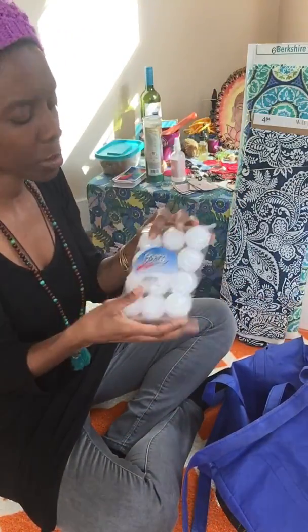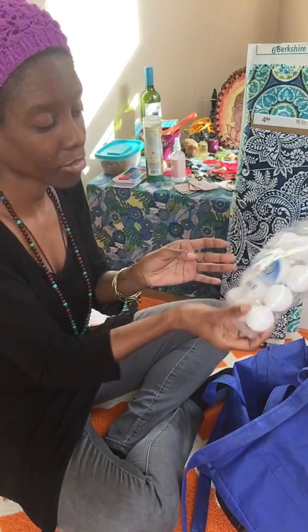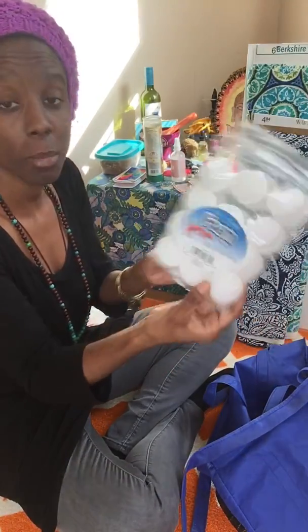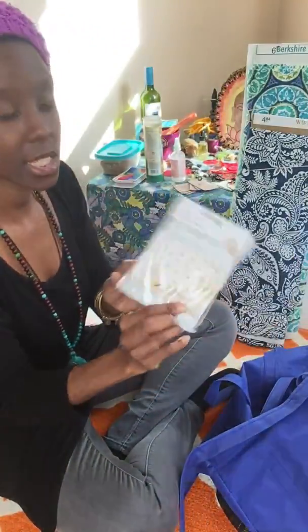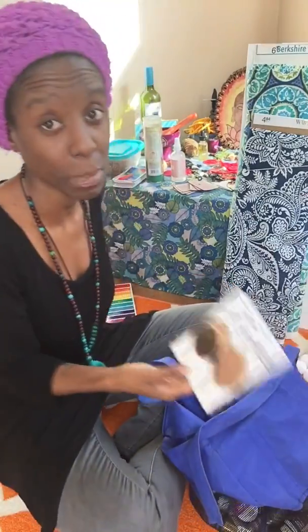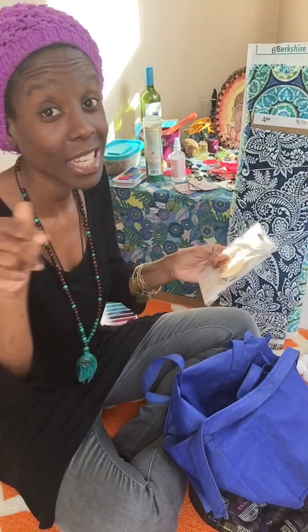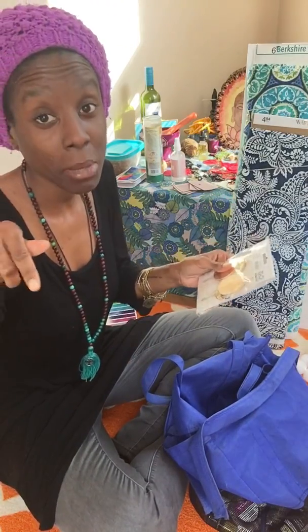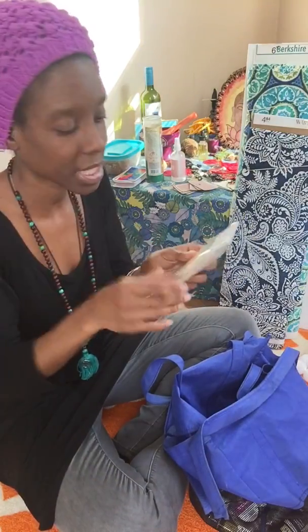I got some styrofoam balls — I think I'll either cut them in half, paint them, and put them all over for a pop of color, or leave them whole. I also got this confetti garland. My two craft spots are Walmart and Hobby Lobby — I love Hobby Lobby, I could stay there forever. If you live in Connecticut and want to go on a Hobby Lobby trip, hit me up!